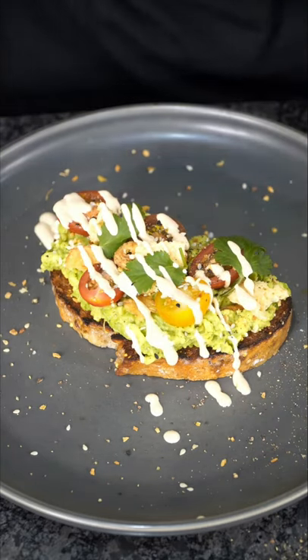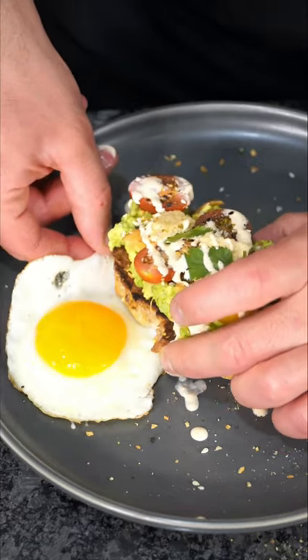Now it looks like a kid plated it — wow, I take that back. And I like to serve it next to a fried egg. And now we have the final product. And as always, this thing is so good.